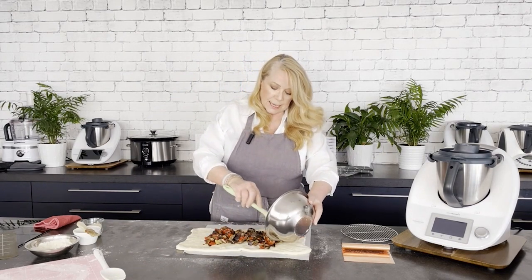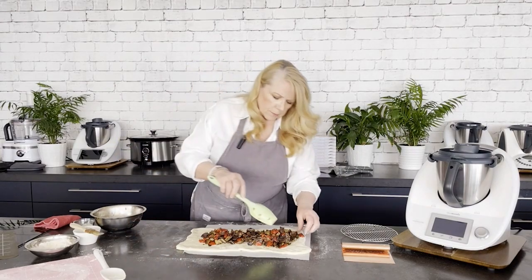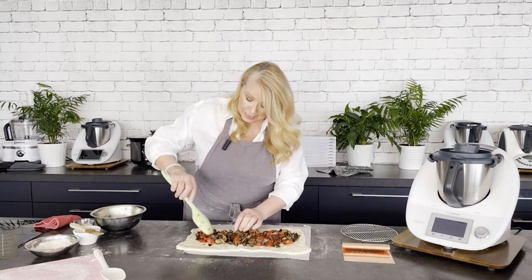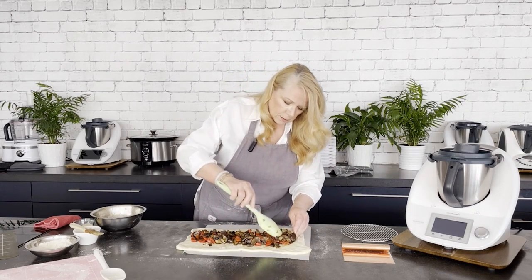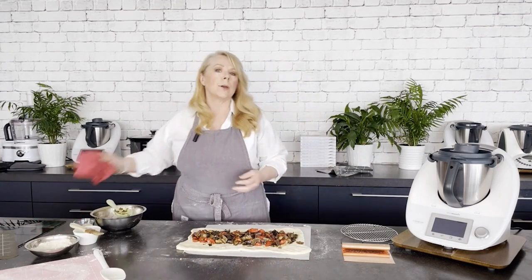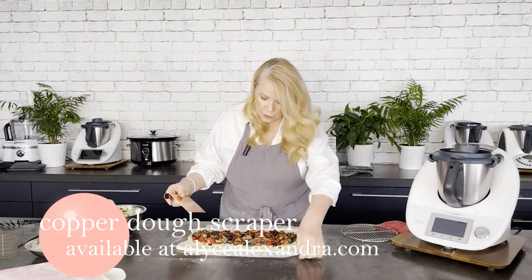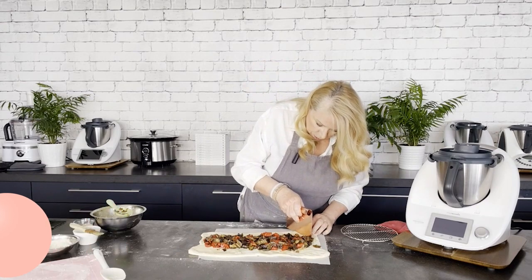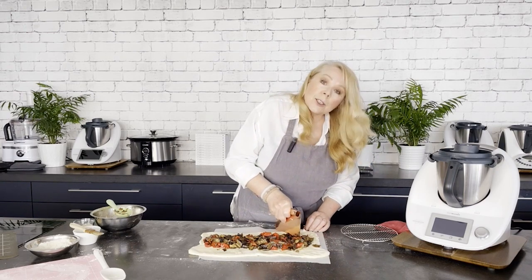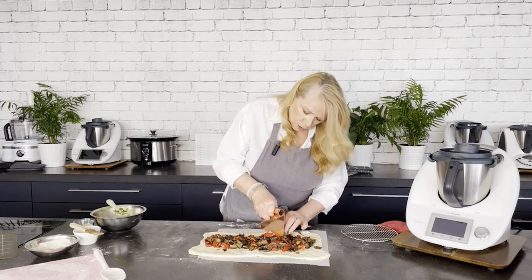Now we're ready to put our roasted veggies right down the middle of the dough. It's really important that the filling is cold — you can make it up to two days ahead and just keep it in the fridge. It's also fabulous on an antipasto dish. Spread it out evenly, then use the dough cutter to make angled cuts — I call them fern-like cuts — about two centimeters apart on an angle, because we need the angle to do the plaiting.